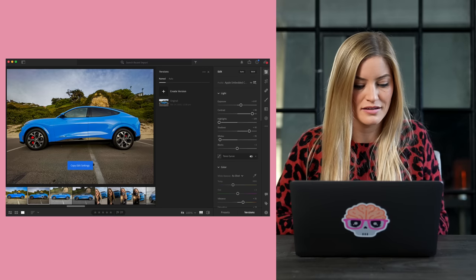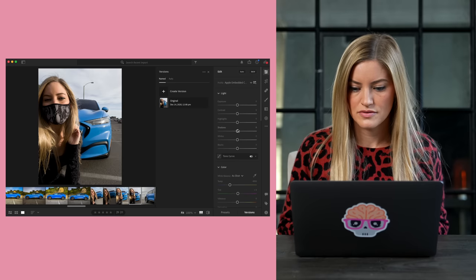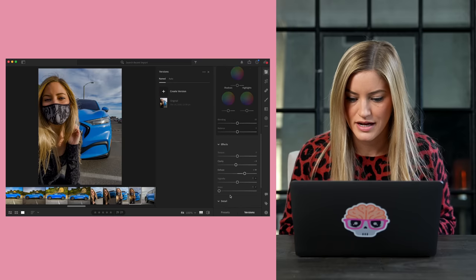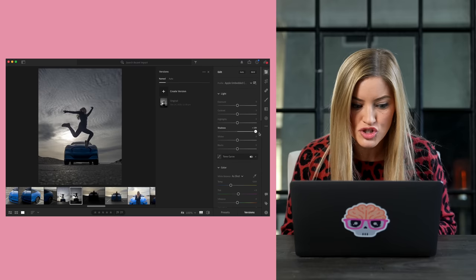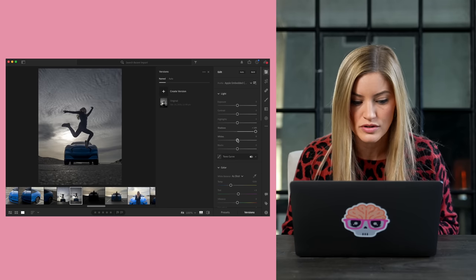I'm going to copy and paste that setting to another raw image. That's awesome — this looks really good. This is a front-facing raw photo, let's do a quick little edit. That's nice. This is the jumping shot — this looks so cool. This is the raw image. Bringing up the shadows — that brought up so much of the shadow detail. This is going to be a cool demo.